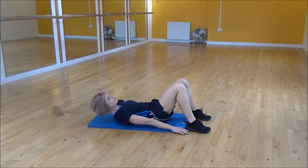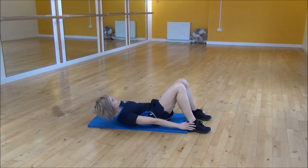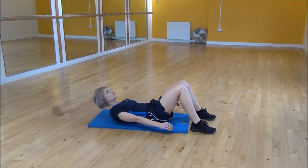We're going to be leaning your shoulder down towards your heel, and then going to the other side. It's only your upper body that's going to move. And if you feel like this is a little bit easier, you can move your feet further away.